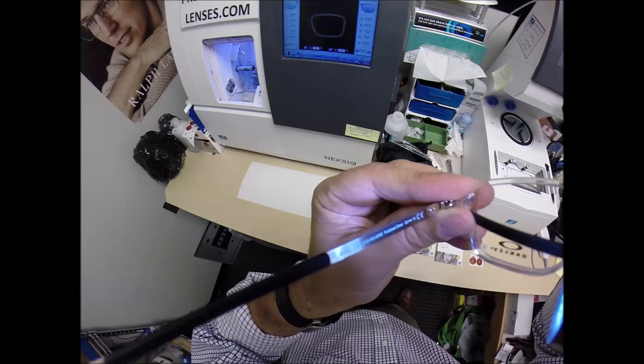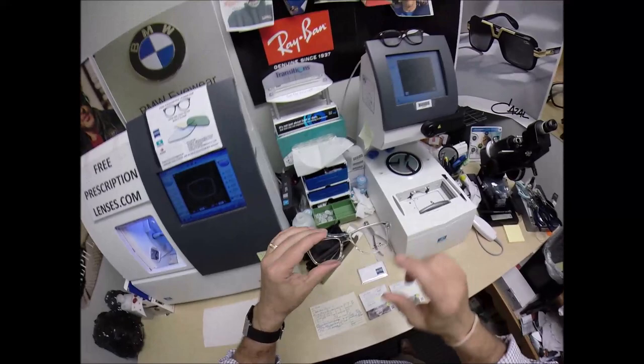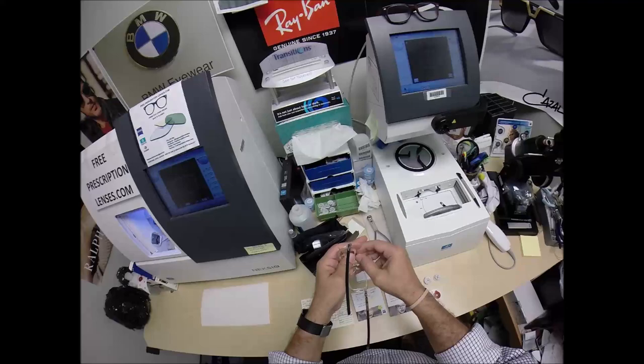Model number 8166, color 02 in size 52, polished clear. I'm going to pop out the original demo lenses so I can put your gold mirrored lenses in there. I'm going to send those original demo lenses to you as well — you get all the manufacturer's original packaging.